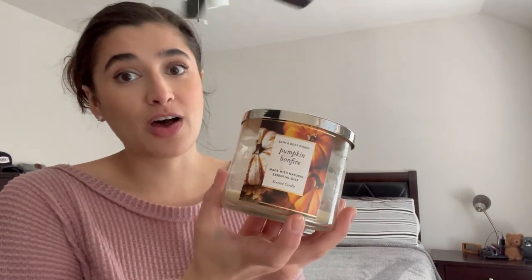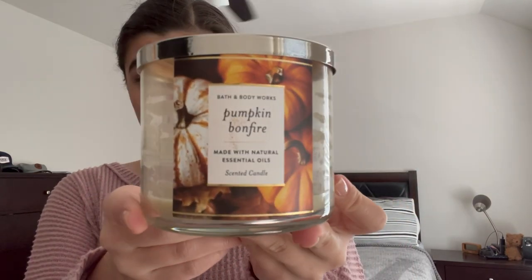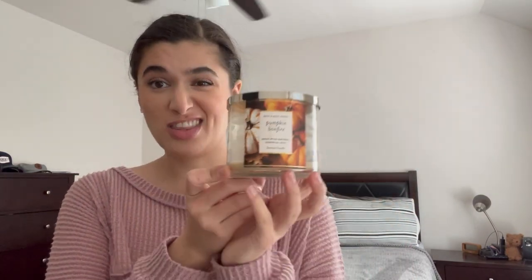Sorry if you can hear the lawnmower — there are a few houses down but this is the only time I could film today, so please bear with me. The first empty is Pumpkin Bonfire — I actually finished this off at the end of February. It's a great scent; it was kind of smoky at the end, which of course it's a bonfire scent. I really enjoyed this — if they come out with it again in the fall I will definitely get it. The packaging is stunning, I love it so much.